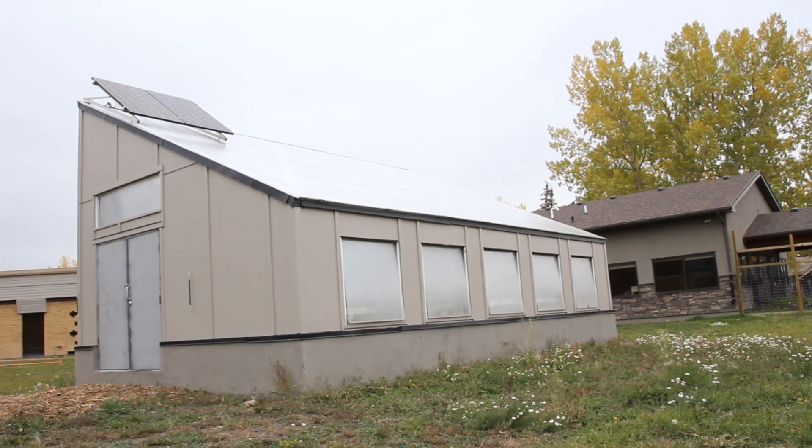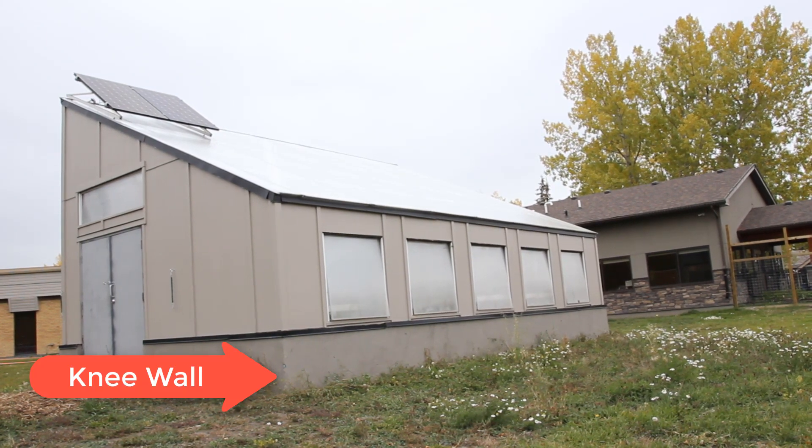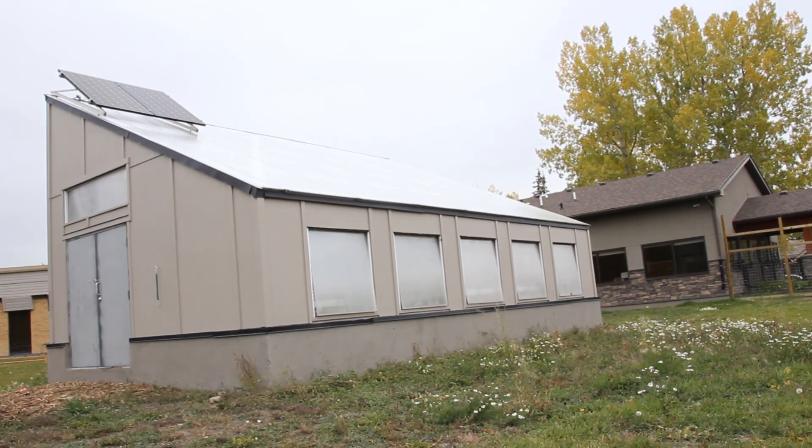Hey folks, I'm at Hall Services Greenhouse in Calgary, Alberta, sitting in front of it right now, and I wanted to talk to you a little bit about the importance of the knee wall. The knee wall is literally the wall right behind my shoulder here — it's essentially the space between the ground and the vent wall.